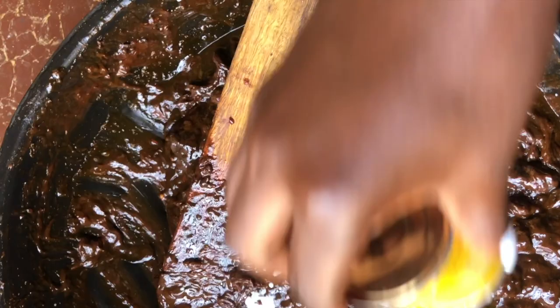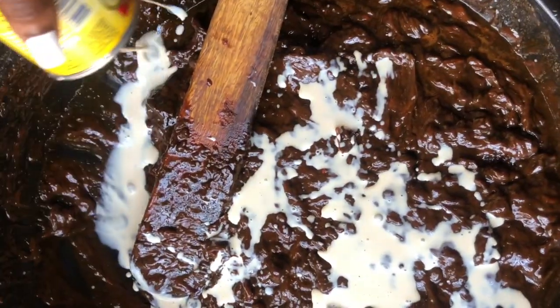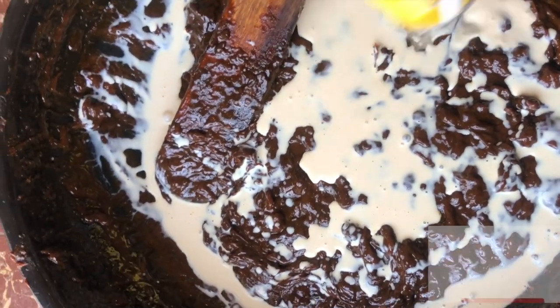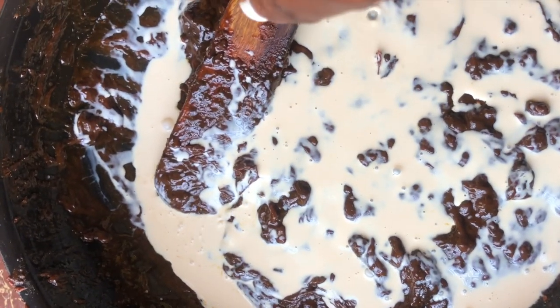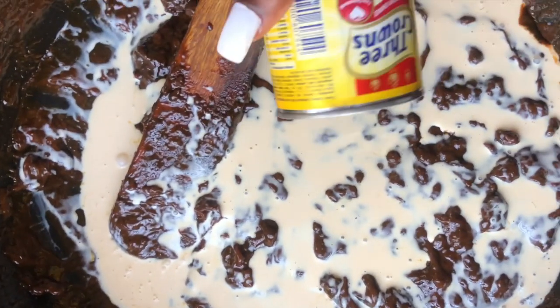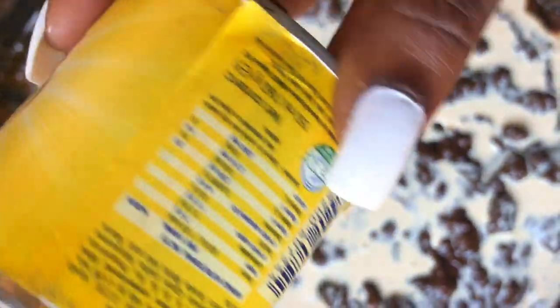Right now I'm adding 3 Crown evaporated milk. You can use any milk of your choice — goat milk or powdered milk. Milk contains lactic acid which is excellent for exfoliating the skin and giving a brighter, more even-toned complexion. This tin of milk is 150 ml, which is the right amount for this quantity of soap.